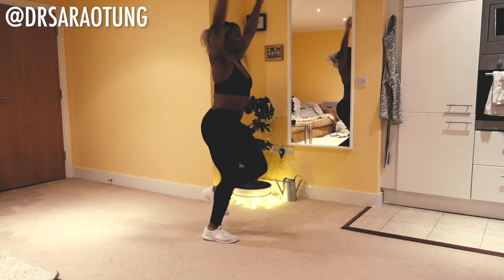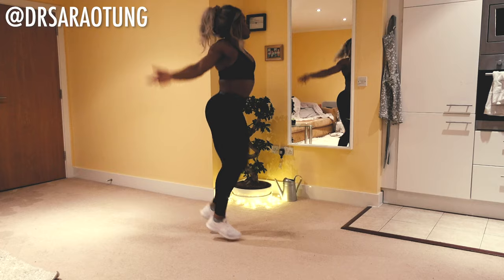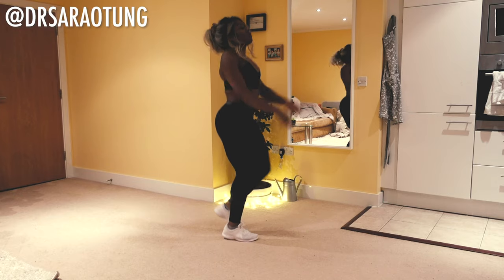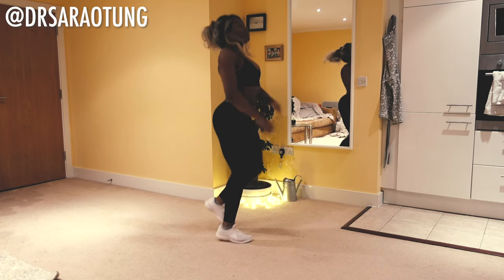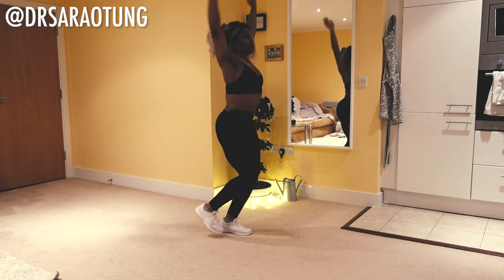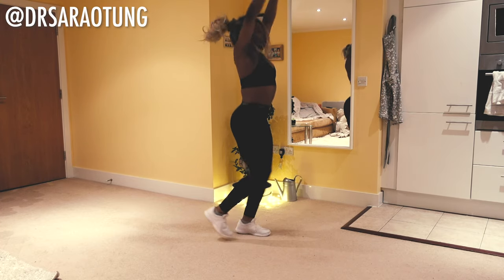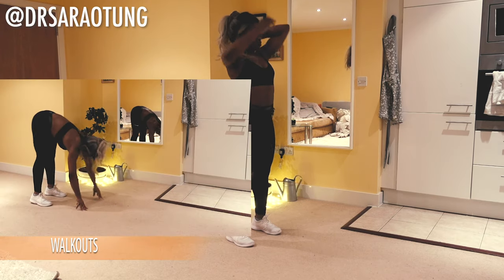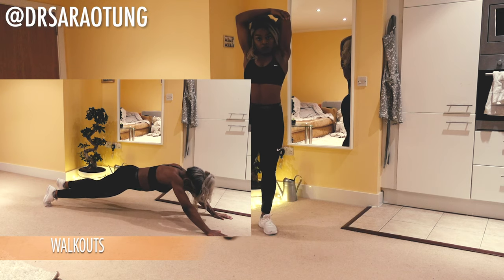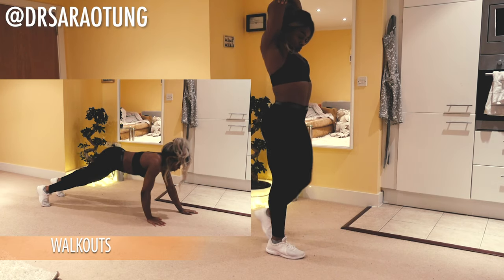Then we're going to jog on the spot, bringing the arms up and over in some big circles. Now we're just getting the heart rate up, getting a little bit breathless, feeling that blood pumping throughout the body. Arms the other way, a little bit quicker than the original arm circles. Making sure that we're nice and warm and loose, ready to do this upper body workout. And then we're just going to stretch the triceps — pulling the elbow back just behind the head, feeling that stretch on one arm and then on the other.